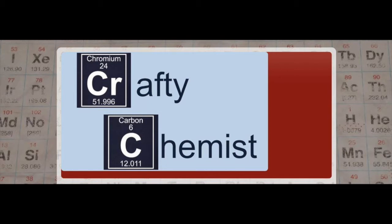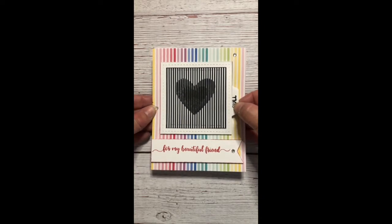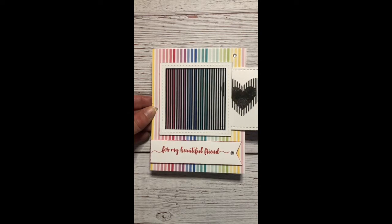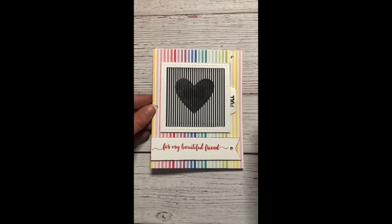Welcome to The Crafty Chemist. I am Maggie Workman, The Crafty Chemist, and I have a really great project for you today. We are going to be making these creativity in motion cards. You can use our new animated stamps to put your creativity in motion. There are some really amazing stamp designs. You are going to love it.